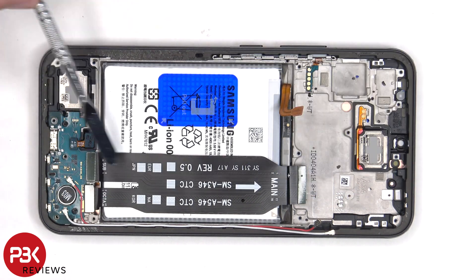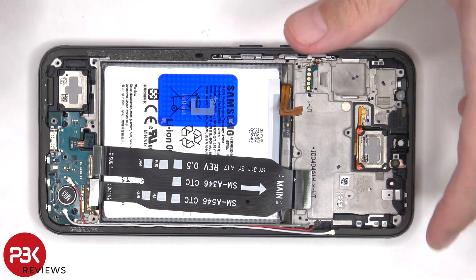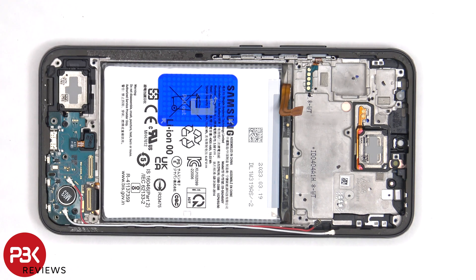This flex cable connects the main board to the subboard as well as the screen. If you needed to replace the screen, you'd have to remove the back plate, the screws on the bottom plastic cover and the cover itself, disconnect the flex cable which is connecting the screen cable and subboard to the main board, and then peel off the flex cable from the frame.